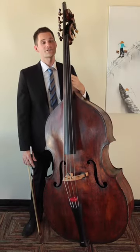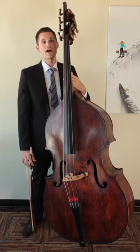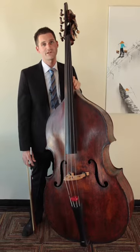In this video we're going to talk about starting to learn your spiccato stroke. It's good to start with a slower spiccato because a faster spiccato is actually technically a slightly different motion than a slow spiccato is.